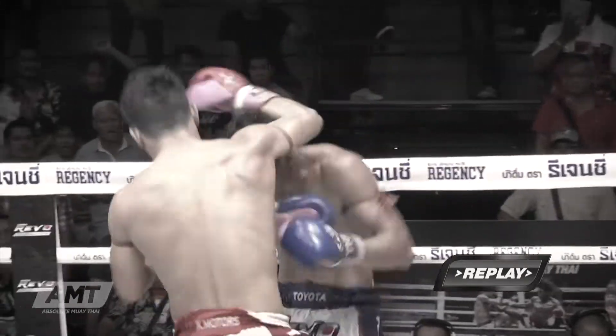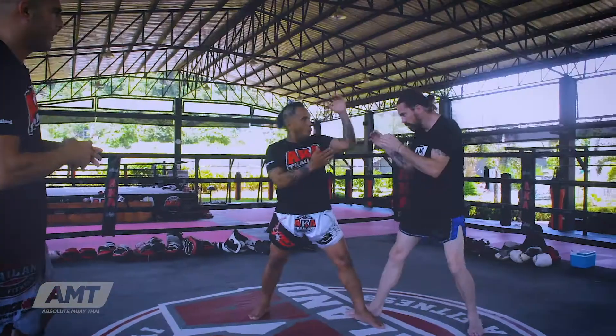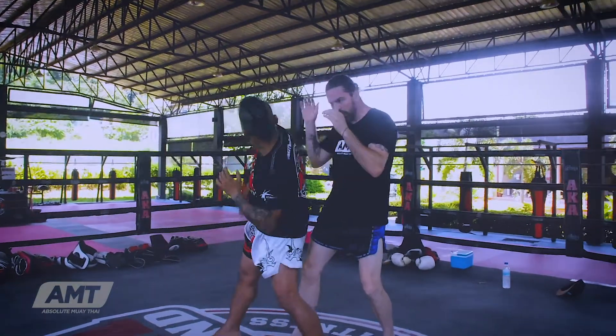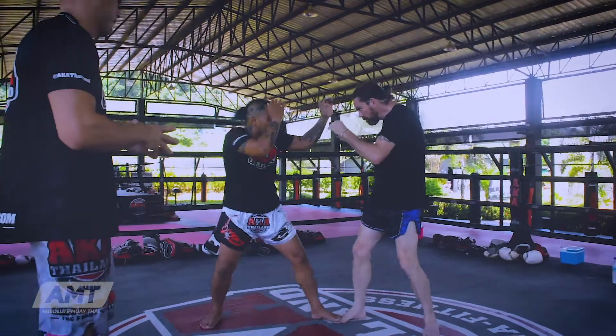It only takes a few inches to get an elbow in and create a cut and possibly end the fight. Another thing elbows do is confuse your opponent. When you start not only striking and punching, but introducing small range elbows from all different positions, your opponent's having to think about a lot more stuff during the fight.